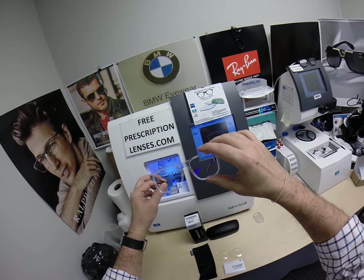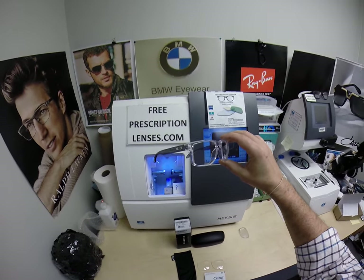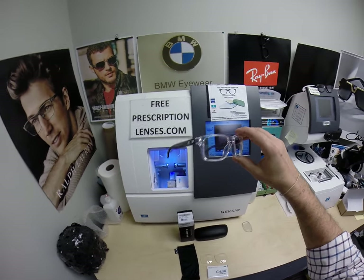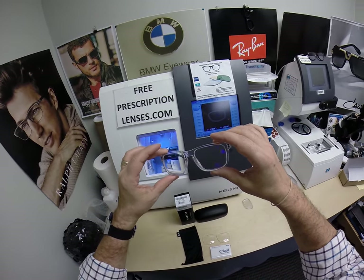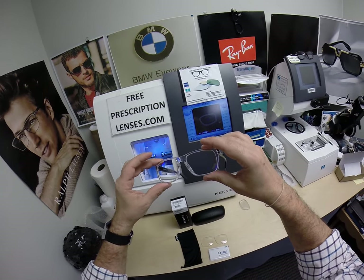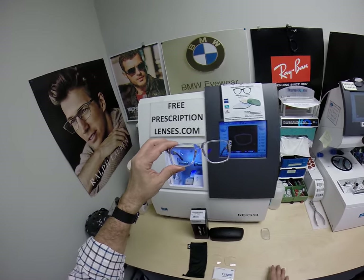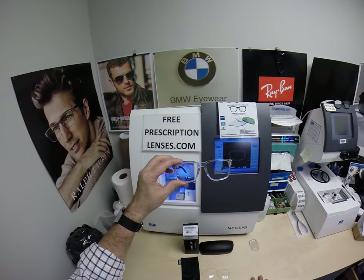Now this frame comes in five colors and about two sizes, and I'll put a link in the description below if you want to see all the available sizes and colors. Raymond got the Crizal Provencia lenses. If I move this around you can see that purplish hue. These block the blue light emitted from today's electronic devices such as cell phones, tablets, computer screens, and of course the number one source of blue light on the planet, the sun.